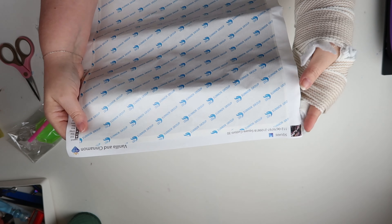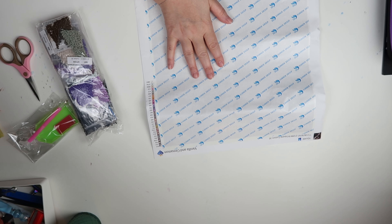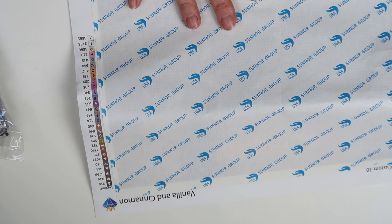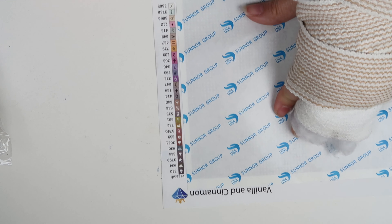Actually, it's a 30 by 30, and it's got the picture on it. It's a custom that I ordered from Vanilla and Cinnamon — that's the company. I'm zooming in just a little bit so you can see this. It has the colors listed down the side.